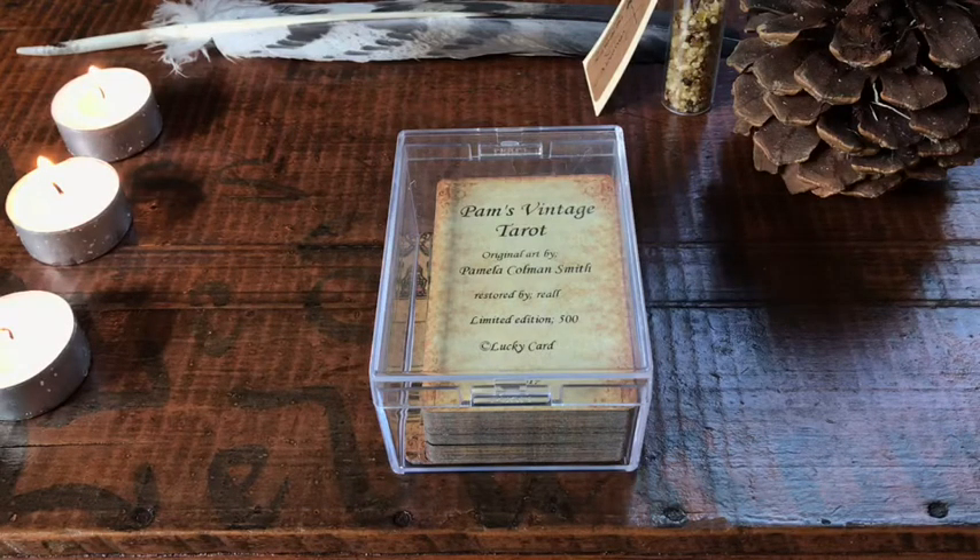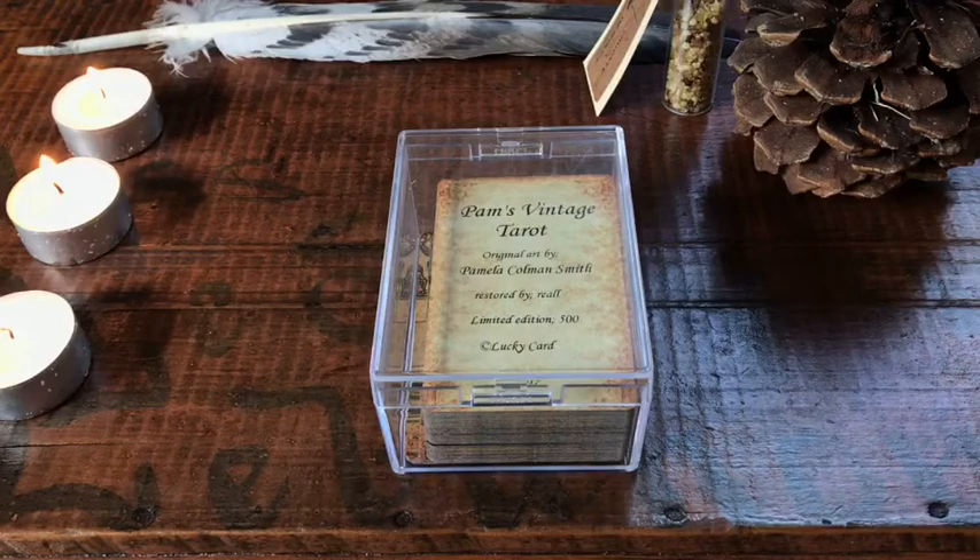Original art by Pamela Coleman-Smith, restored by Ra'al. This was limited to 500 copies, and let's jump right into it.